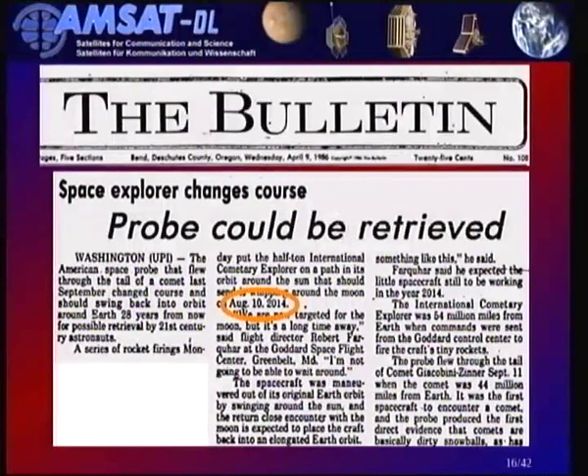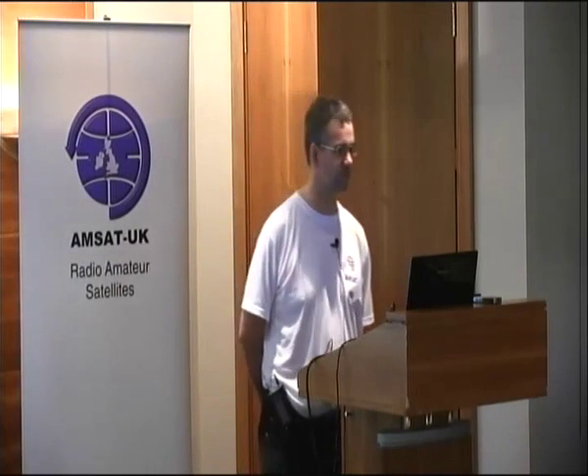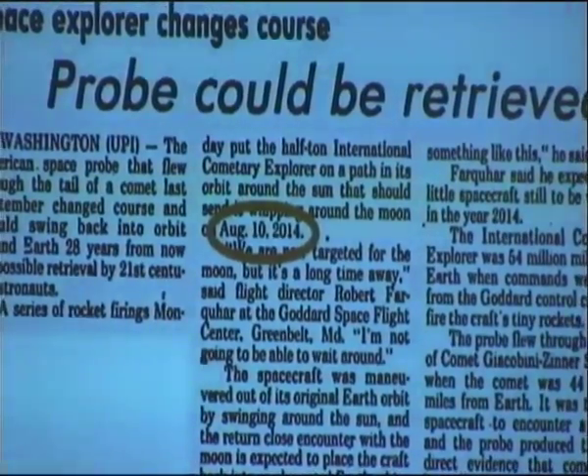Even back then they had plans for when the probe would return to the Earth-Moon system, which was going to happen around August 10th — about two weeks from now. They were speculating about what to do, and if they had a working space shuttle they might even pick up the spacecraft and use it as a cheap comet sample return mission, since having flown close to the comet's tail, some cometary material would have been deposited on the outside of the spacecraft.